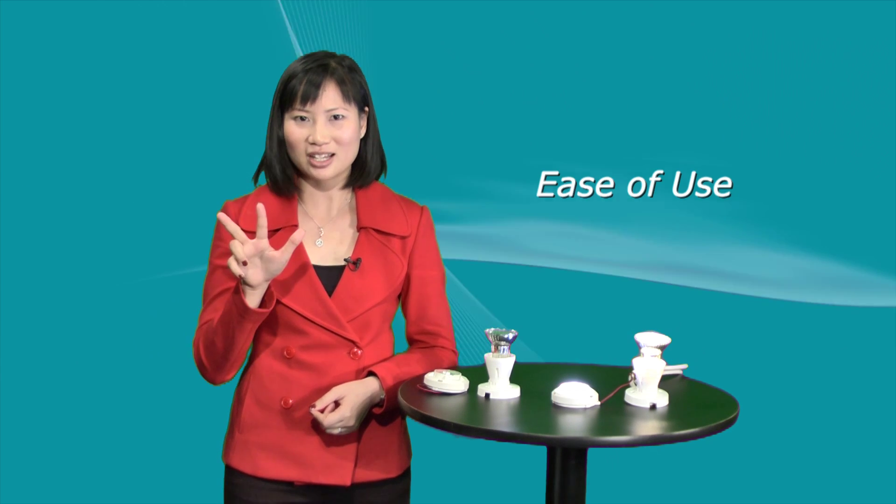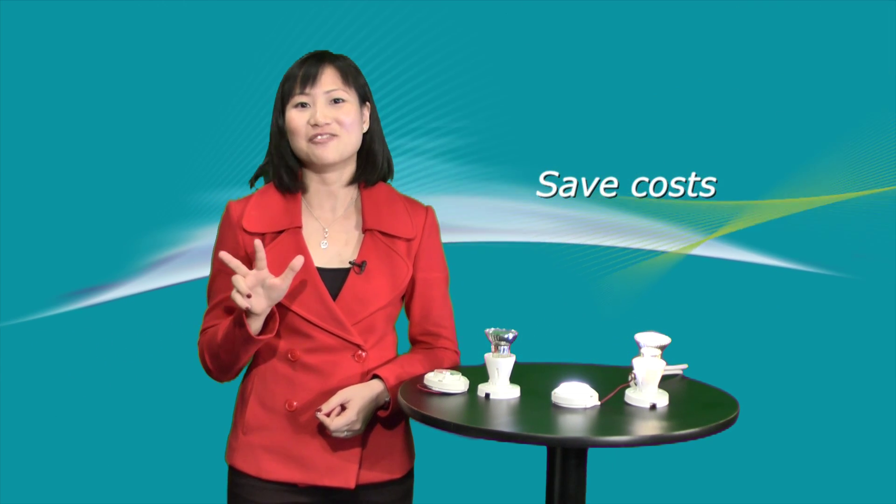So, Helion light modules are: one, flexible; two, easy to use; and three, they save on costs and the environment.